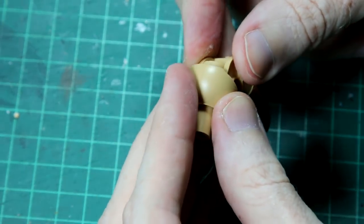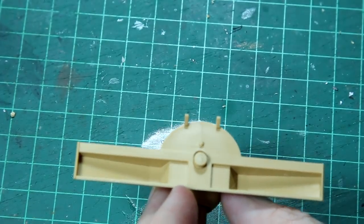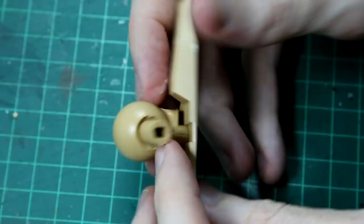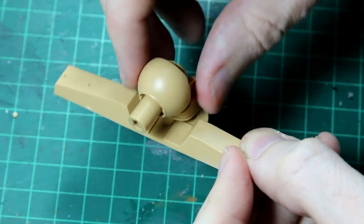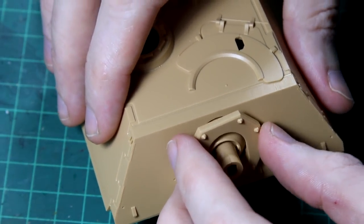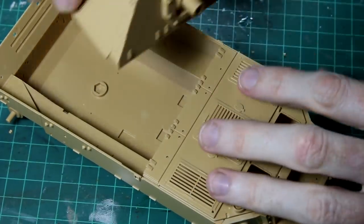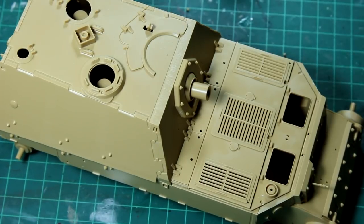The kit includes a mechanism to allow you to elevate and rotate the weapon. This single piece forms the majority of the upper hull, and with the top deck in place and the casemate on top, that's basically the majority of the vehicle created. One mistake I made here is that I should have painted the interior of the tank black so that you can't see the plastic through any of the open hatches or grills.